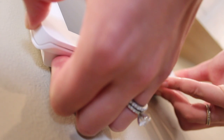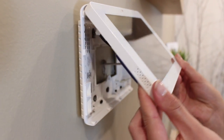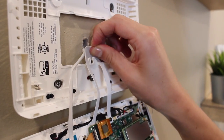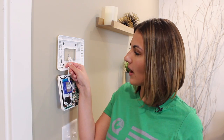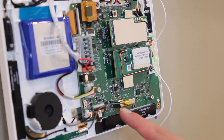Open the panel by pushing up on the two tabs, releasing the face from the back plate, then hinge it upward to disconnect it from the top. Use the provided hanging strap to secure the panel while installing the card so it does not fall or hang from the power wire.